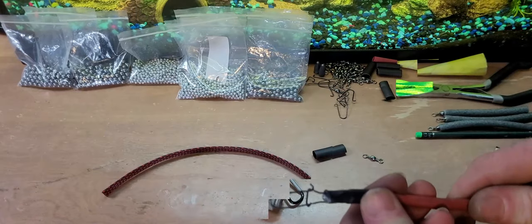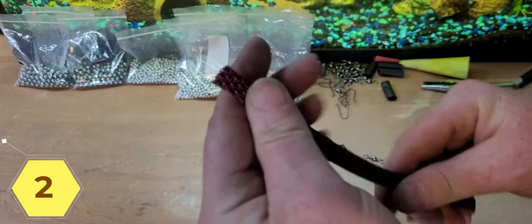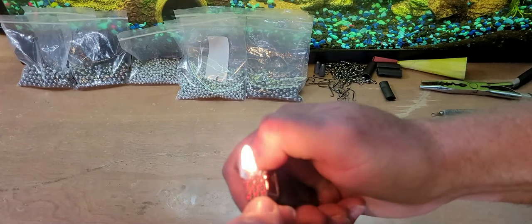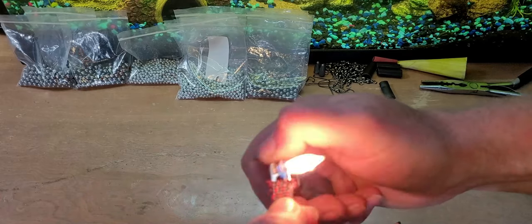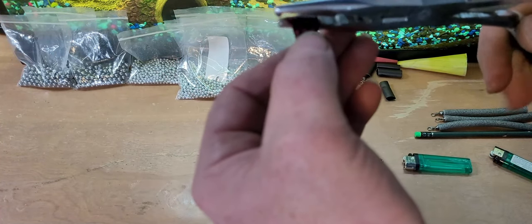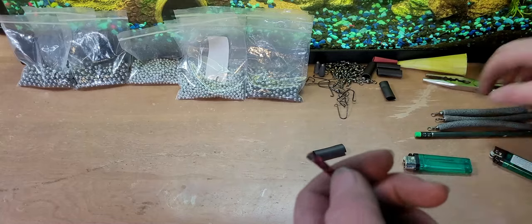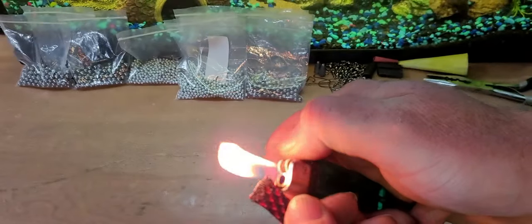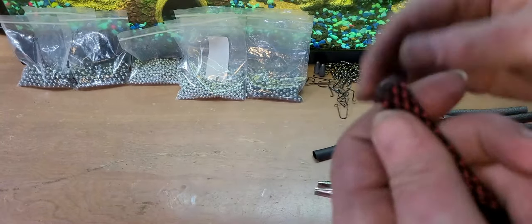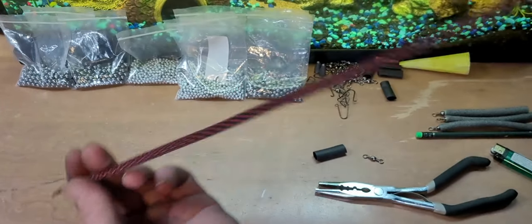All right, here we got some braided tubing. First thing we're going to do is melt this end and squish it closed. Get it all nice and milky and take our pliers — smoosh that closed. Then we got this little extra edge, get it all nice and milky and just round that off. So now this end is all melted and we just got an empty hollow tube.